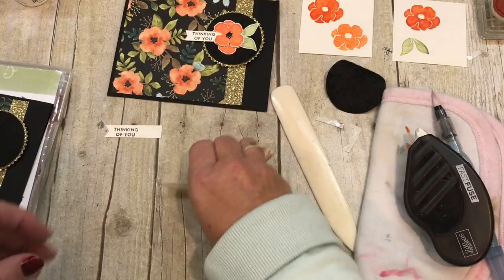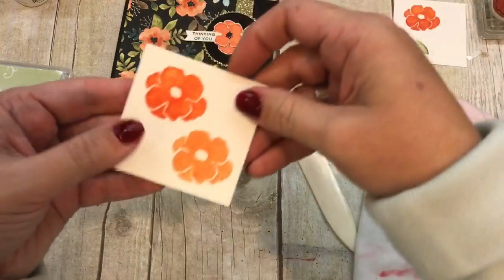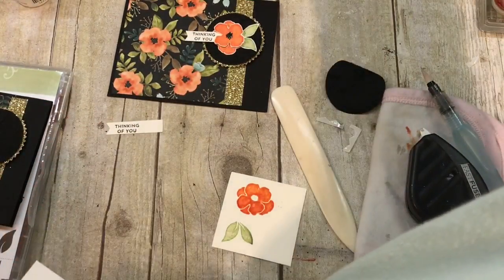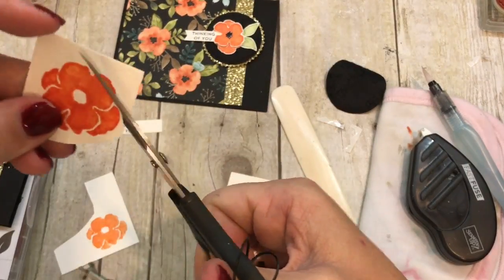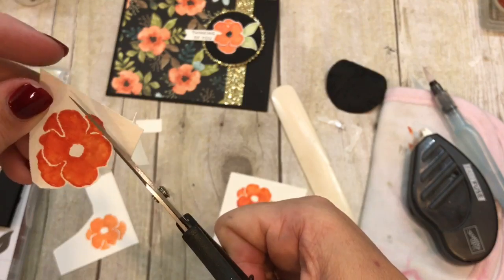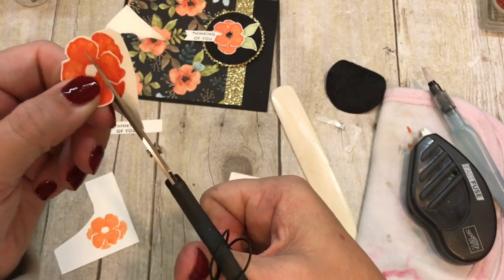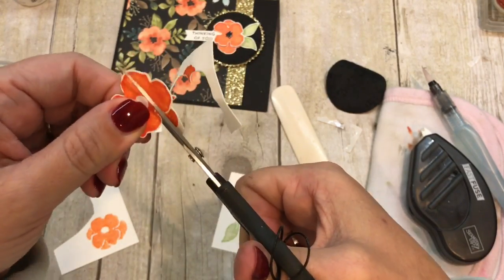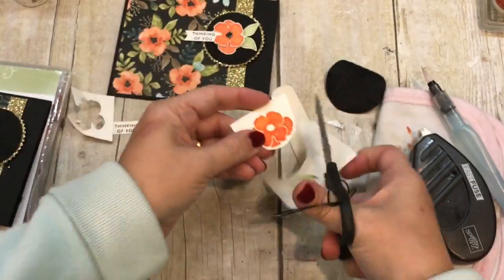Now to finish this up — I didn't even need the extra pieces I cut. See, when you cut extras you never need them, but when you don't, you always do! My watercolored pieces should be dry, and they are looking good. I'm going to go ahead and fussy cut these.